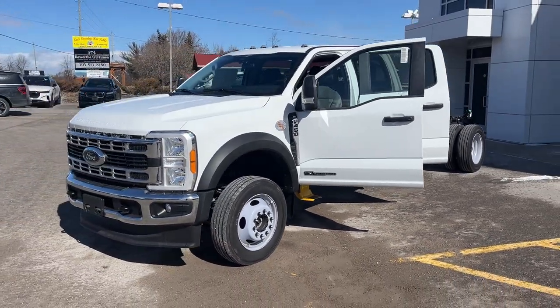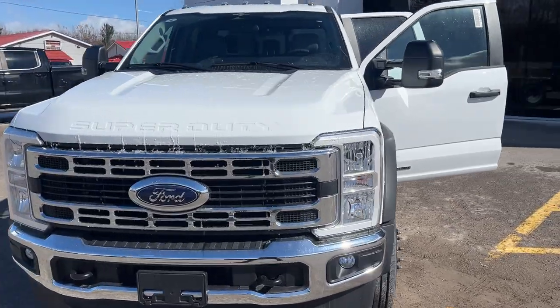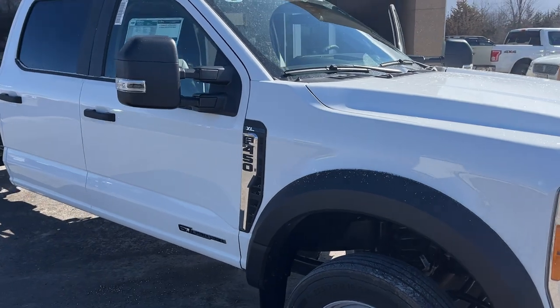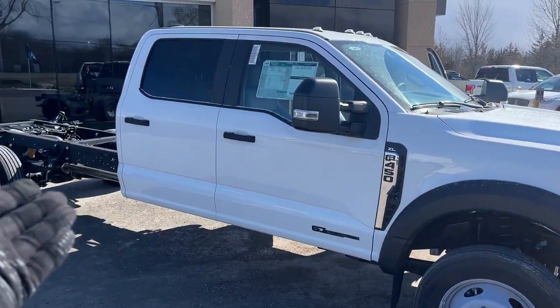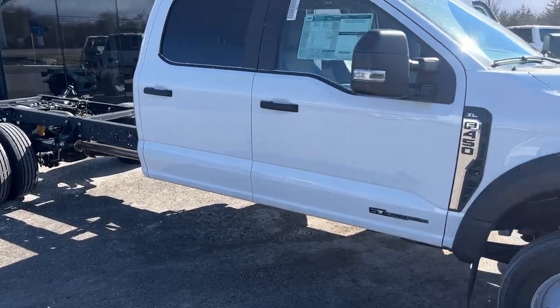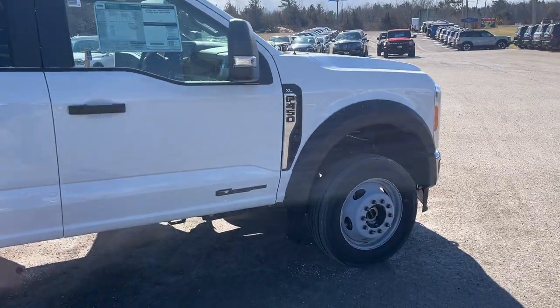2023 Ford F450 Super Duty. This one is an XL650A package in Oxford White paint — really nice looking truck. It is the crew cab configuration, chassis cab of course. It's a 203-inch wheelbase and this one is powered by the dependable 6.7-liter Powerstroke turbo diesel engine.